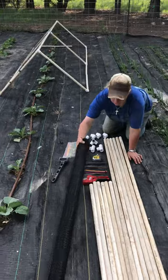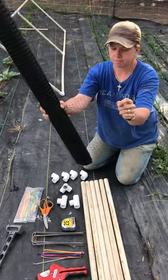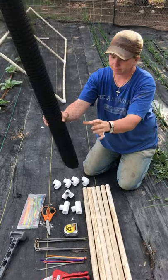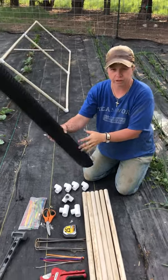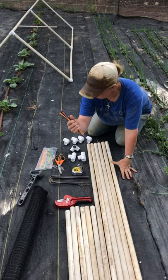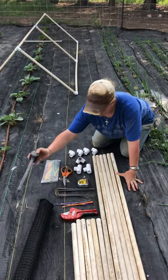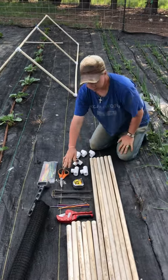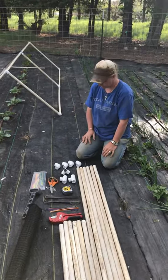We're also going to use deer netting here — hopefully that's going to work well for us. It's doubled, so when you unroll it you can actually just fold it down. And then we just have some standard zip ties — you can pick those up at any store. And then I have a hammer, a tape measure, and scissors to cut the netting. So we'll get started and I'll show you how it goes.